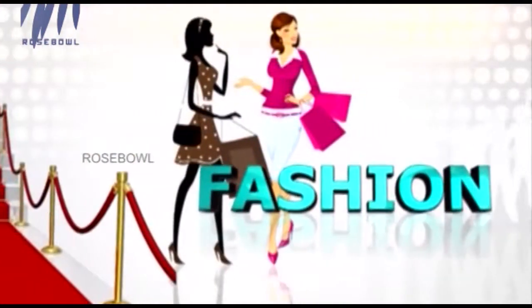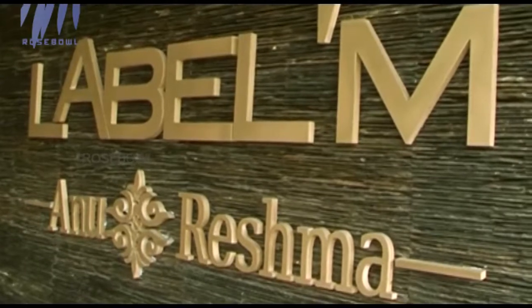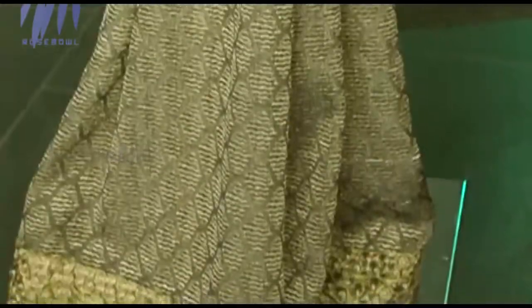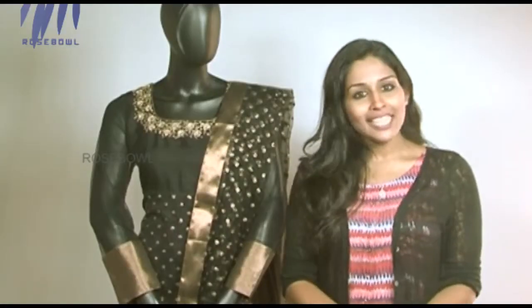Good evening everybody and welcome to your favorite fashion segment! Today I've come to Label M Anu and Reshma at the Gitanjali Junction, Pallari Batam by Tila Bypass. Black is one color that can camouflage all your flaws and make you look really slim, and that is what all of us want. Today's segment is more on black, so let's feature some of the best black collections at Label M.